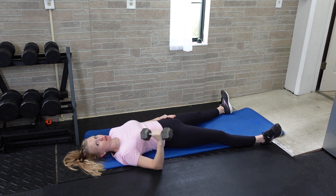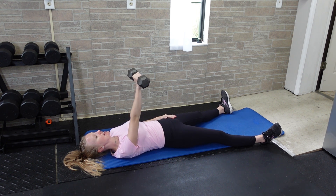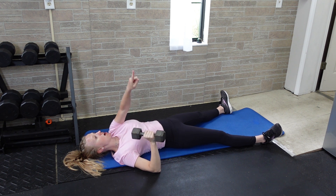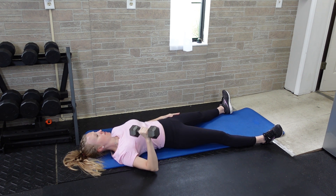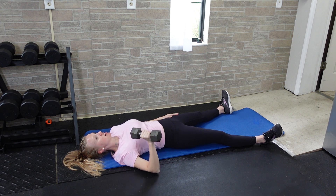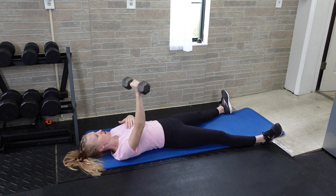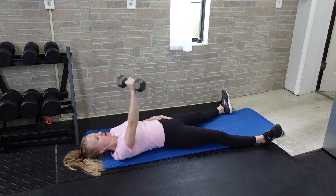Press the dumbbell up and slightly in, then allow the dumbbell to come down to the floor again — not going directly up or out, but up and slightly in. Try to resist rotation as you're doing it; you'll actually feel that you're rotating toward the dumbbell. Try to maintain your shoulders being in contact with the floor throughout the movement.